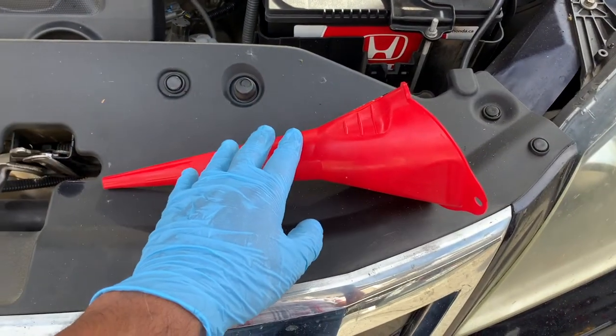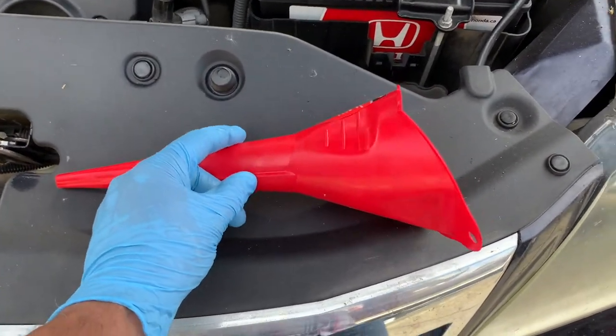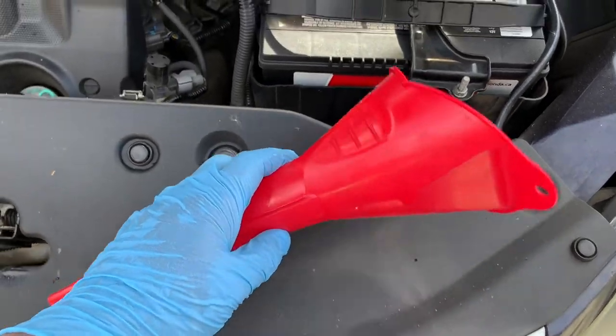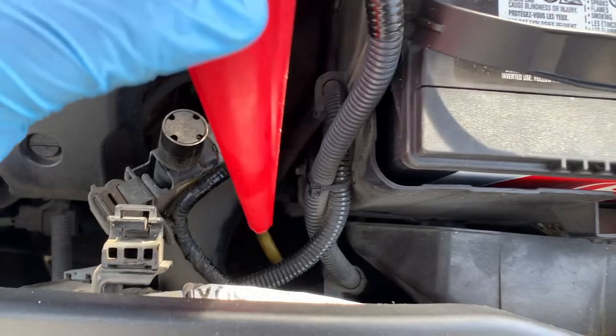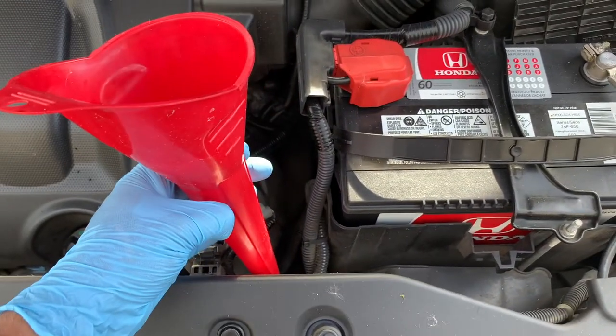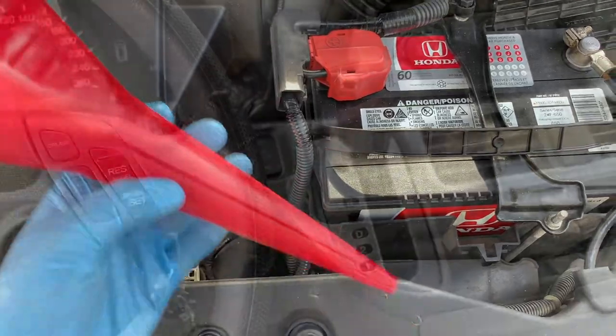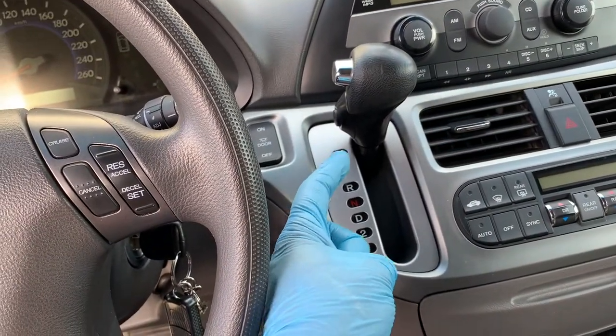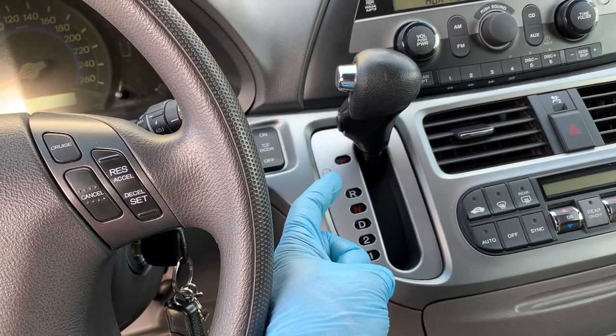If your transmission fluid is low and needs topping off, that's usually done through the same tube that the dipstick fits in. Adding fluid — which you can get at your local auto parts store — will require a funnel with a narrow and most likely a very long spout. And that's how easy it is to check your automatic transmission fluid. Now go have some fun and try tackling it yourself.